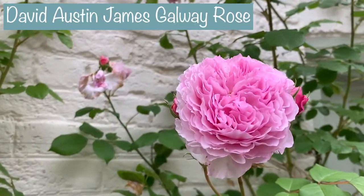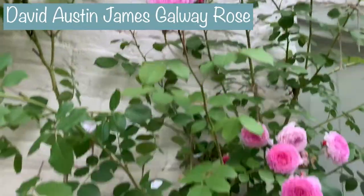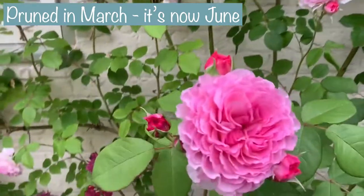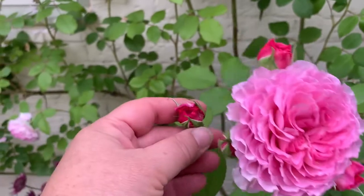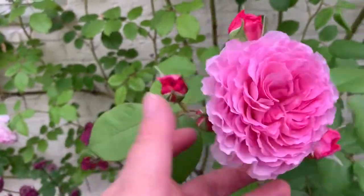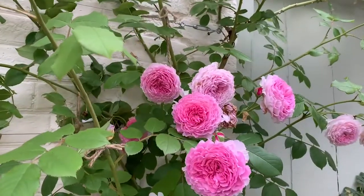Hi everyone, I just wanted to give you a really quick update because the roses are looking absolutely gorgeous. I wanted to show you how they are — they're the James Galway. We have three of them growing up the front of our house and we're trying to train them on a wire trellis. I've done a video before showing you how we pruned them in order to generate more blooms, and I just wanted to show you what they look like because they're absolutely amazing.